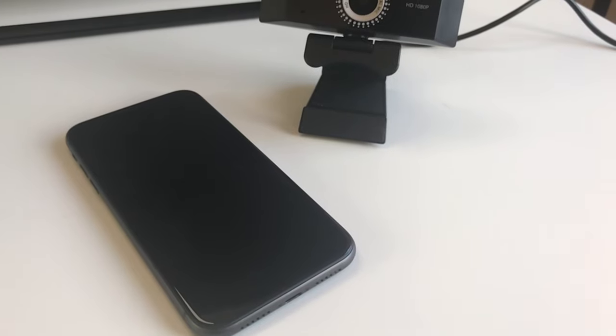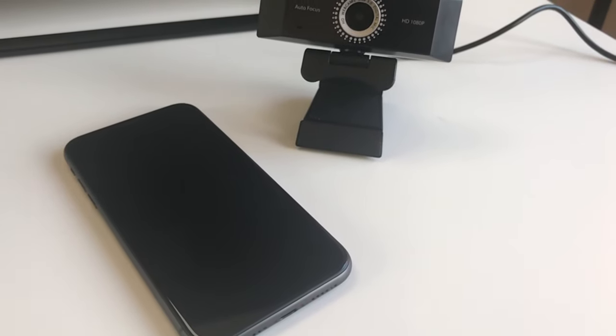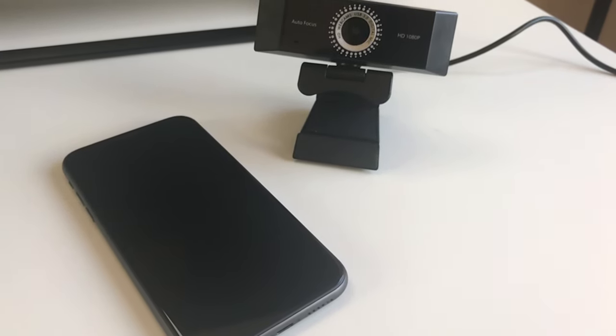So there you go — a quick, simple, easy, cost-effective method of using something that you've already got and are familiar with, and using it as a webcam. If you enjoyed this video, please like and subscribe to the channel and press the bell icon to get notified every time I release a new video. That's all for me today — I'll see you on the next one.